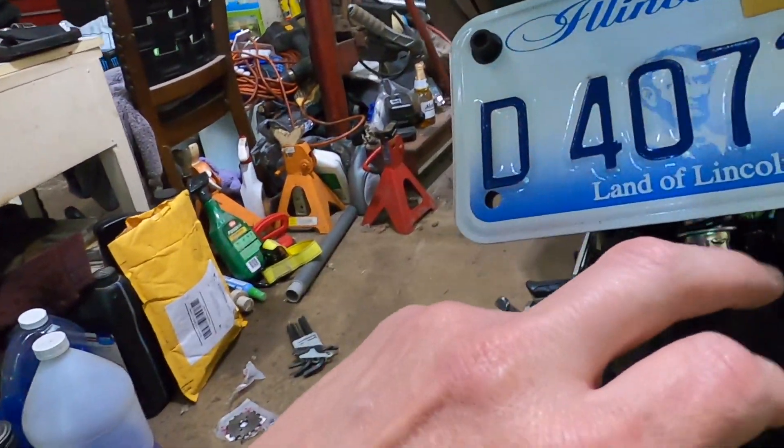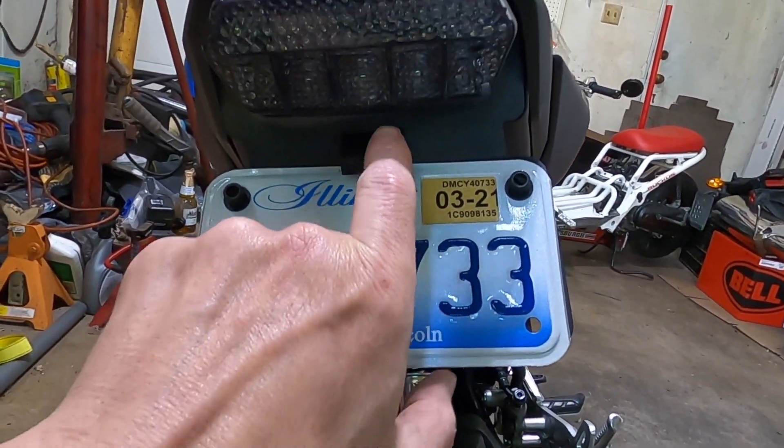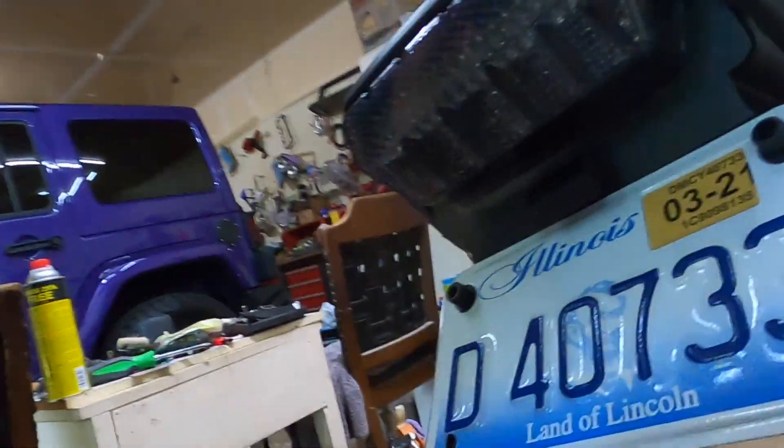Basically what I'm going to have to do is take my license plate bracket off so I can get to the bolts, because that's where it bolts underneath. So I got to rig up my license plate for now, but let's open it.